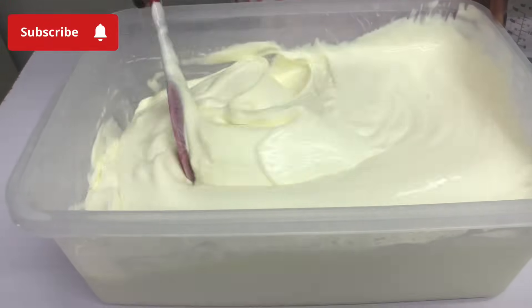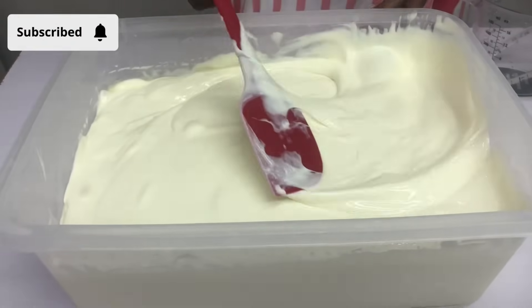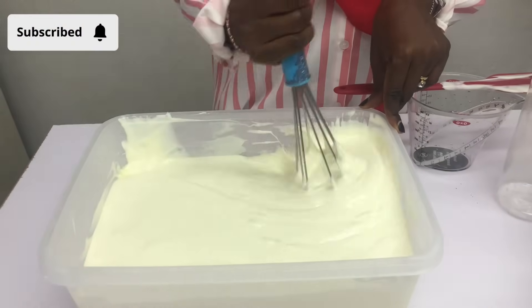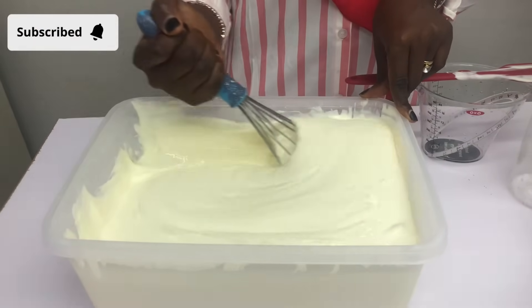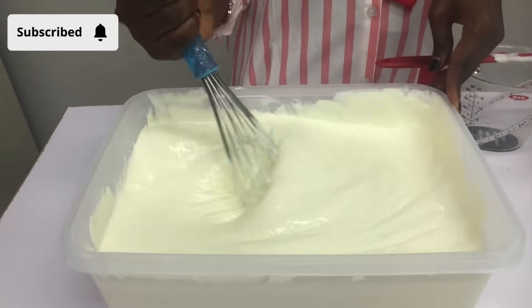You can use a spatula like I'm doing here, and I'm going to switch to using a whisk to mix it properly. The more you whisk it the more it gets lighter, but this texture is still very good for a quality yogurt.